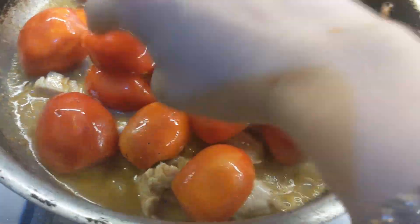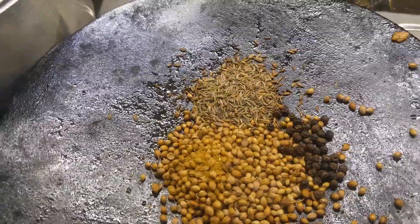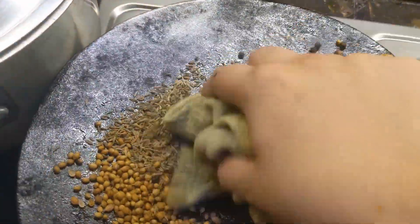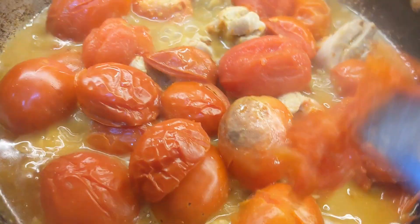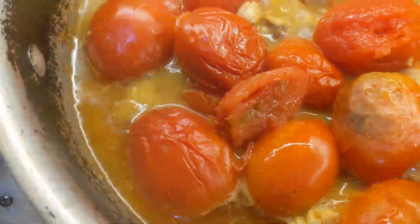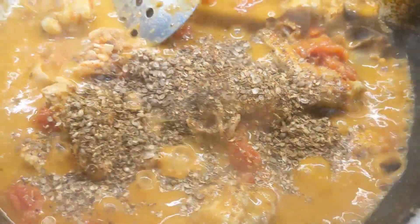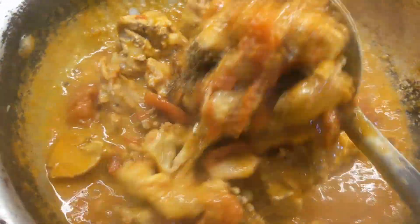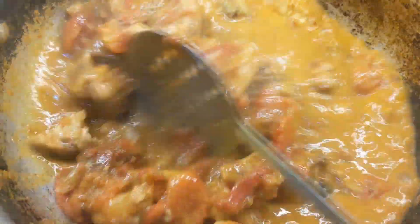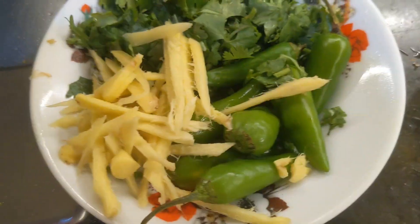The tomatoes are cooked down nicely. You can see I am using them and the gravy is very smooth. We have added a little peas and a little extra flavor here.